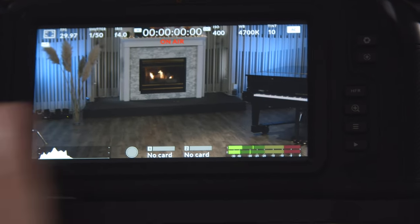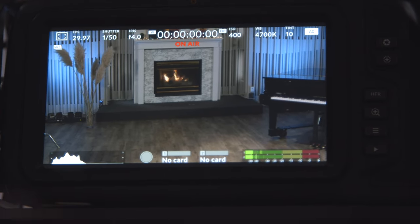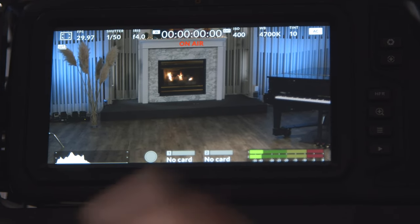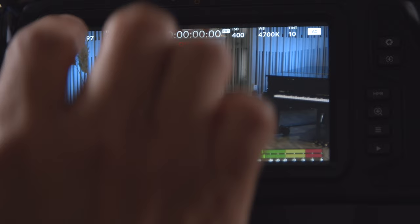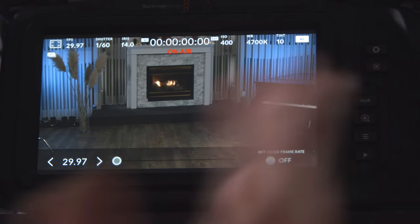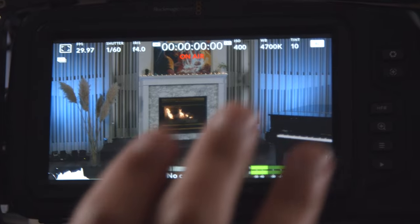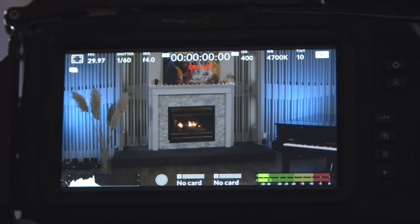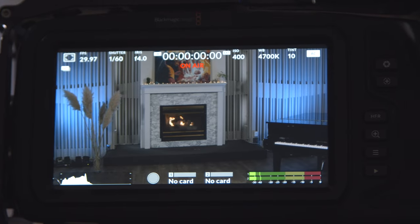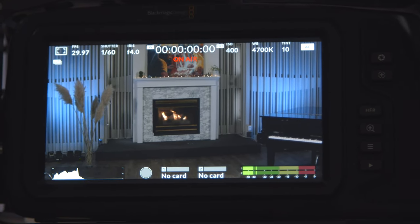Doing that in many other cameras would probably involve navigating through several layers of menus. Want to change your shutter speed? There you go — very easy. Want to change your frame rate? You can change your frame rate. When it comes to navigating the menu, it takes all the stress out of the equation and makes the experience more enjoyable and productive for you or any of your volunteers.